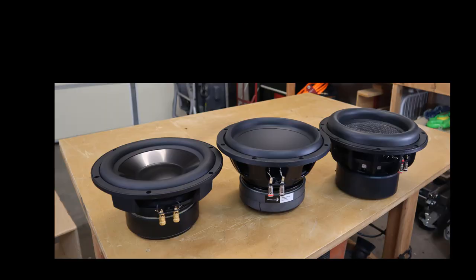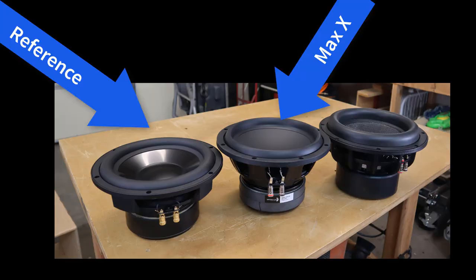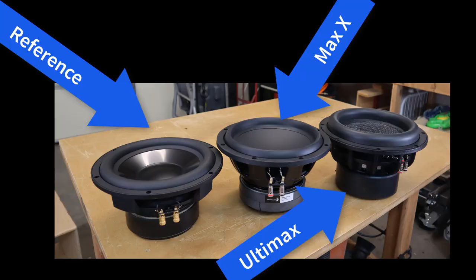In this video we're going to build an enclosure for a Dayton Audio Maxx 10 inch subwoofer. This is a budget-friendly alternative to Dayton Audio's Ultimax and Reference series subwoofers, designed specifically for use in cars where we often have small sealed and small ported enclosures.